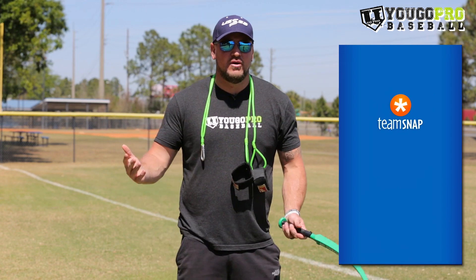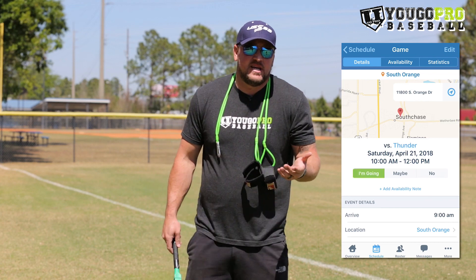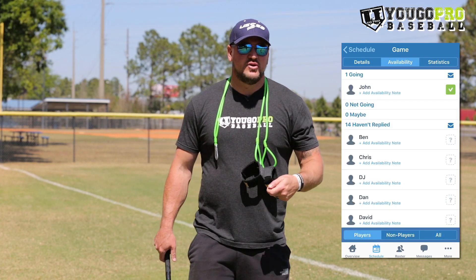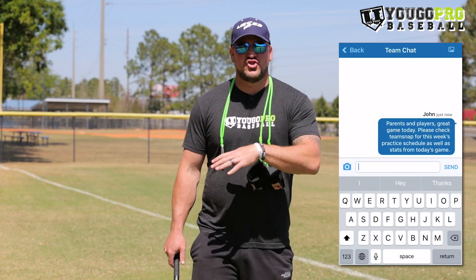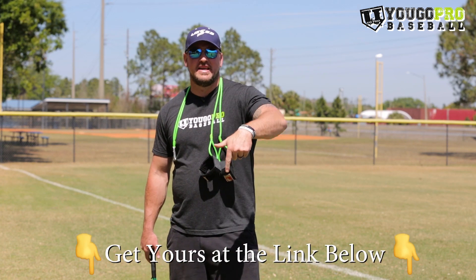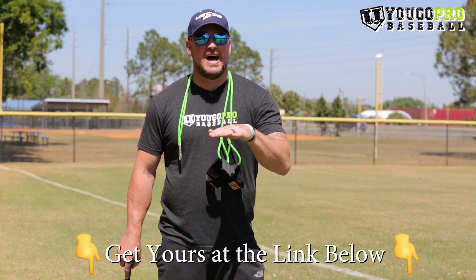The third tool that every youth baseball coach must have is Team Snap. Team Snap is a free app you can download right to your phone that helps you organize your team. You can schedule practices and games, send messages, collect payments, and track stats. There are so many options inside this app. Check the link below — it saves you time and a lot of headache.